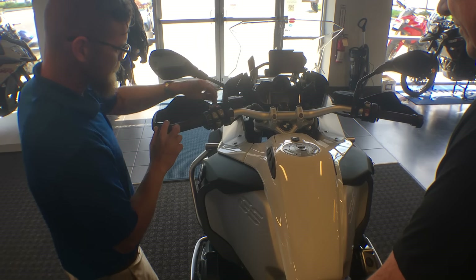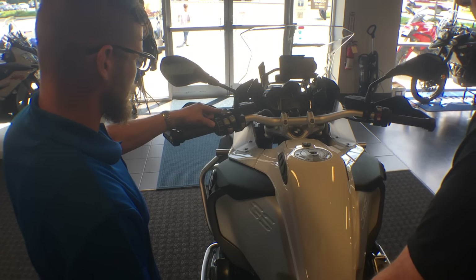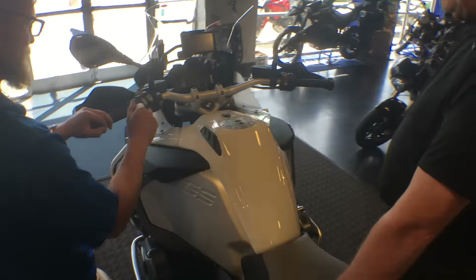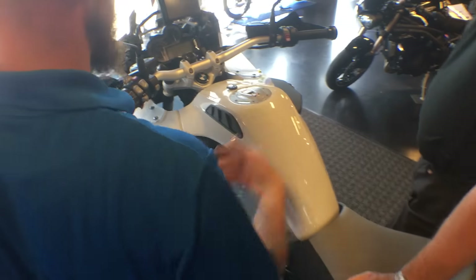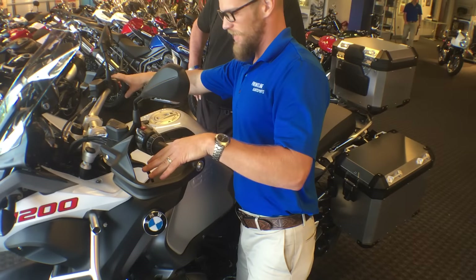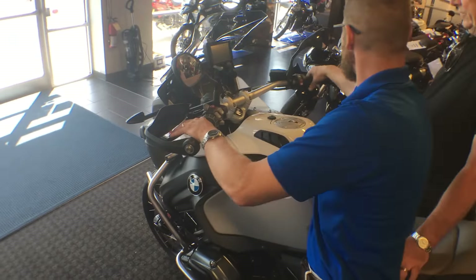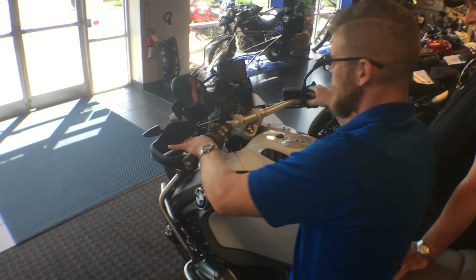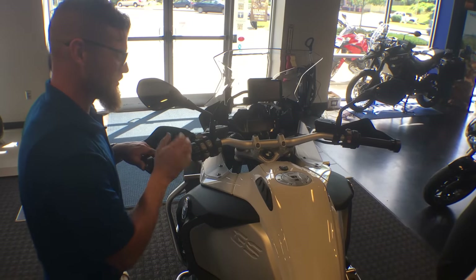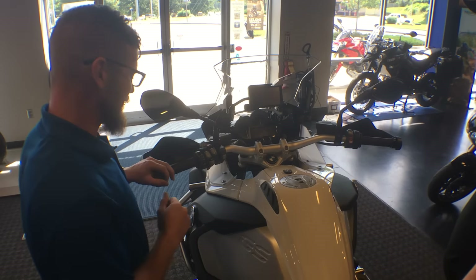We have hazard lights and cruise control — simply slide over and hit set at your desired speed. You can decrease or increase speed by holding. It stays accurate within about a mile an hour uphill or downhill, which is impressive with the big torque from the boxer twin. You can kill cruise control with the clutch, rear brake, or by zeroing out the throttle, giving you smooth engine braking to avoid disturbing your passenger.